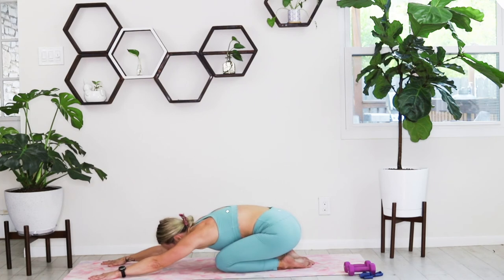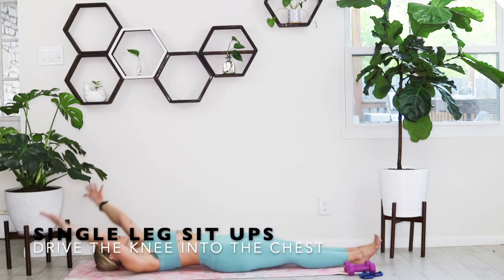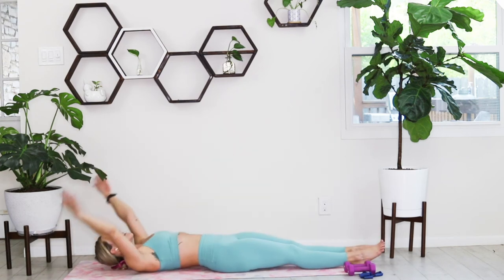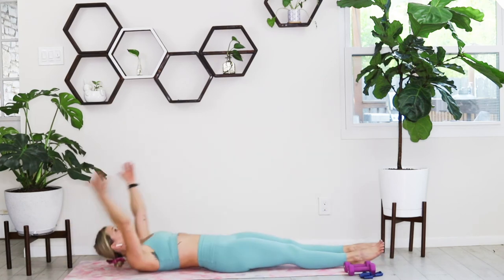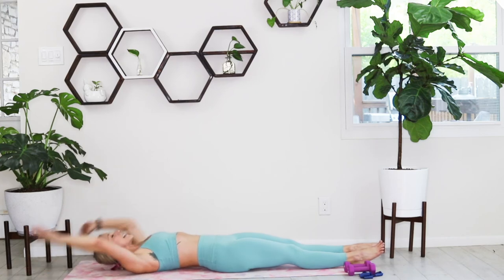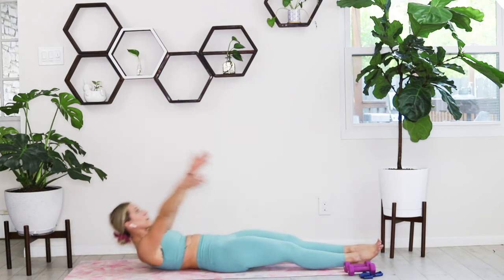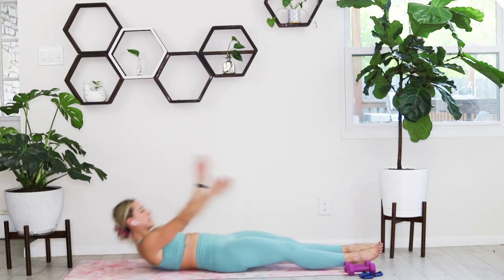Drop it back down — we're switching off those legs and off that booty. We're going into a core round, rolling onto your back. Arms out stretch, legs out stretch. You're going to come into a single leg sit-up and then come back down, right leg and left leg. Inhale on the way down, big exhale as you bring that knee into the chest. Working on those abs, especially those lower abs.